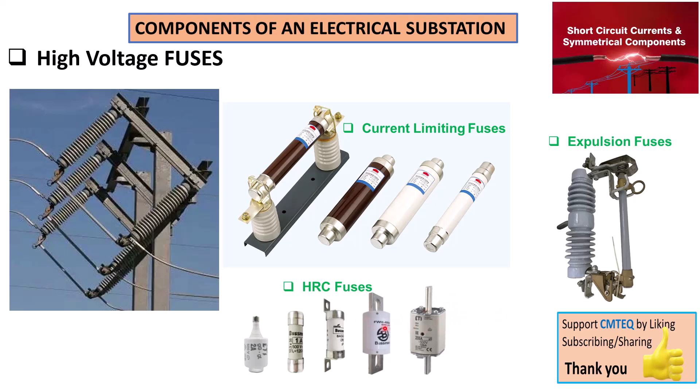You cannot deploy HRC fuses in a transmission line system — you have to use expulsion fuses in that kind of application.